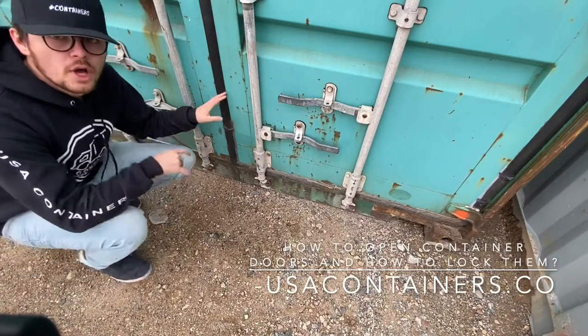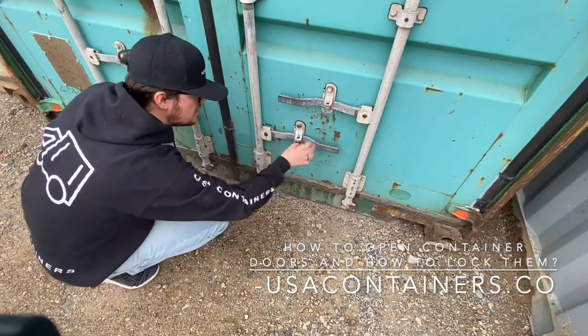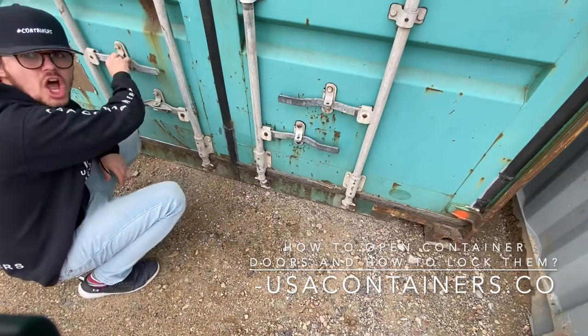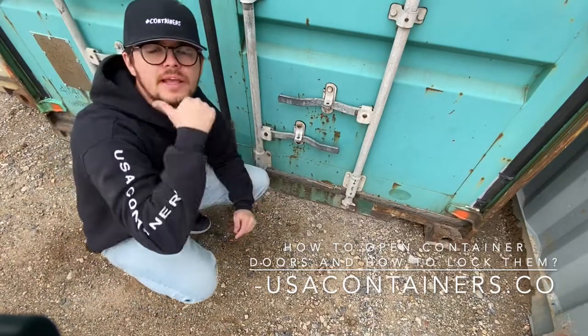If you look here, you can put locks in — one, two, three, four locks — and this way you can lock up your container and keep your stuff safe.